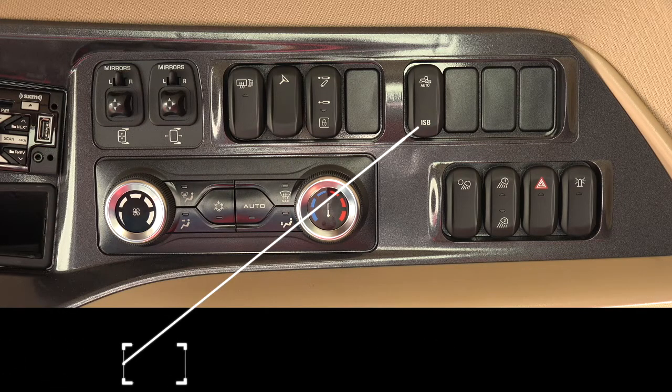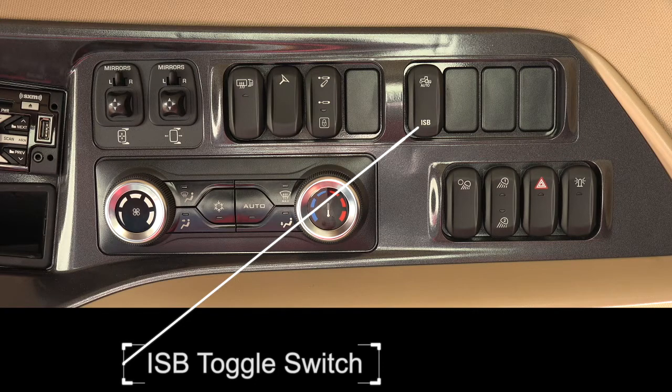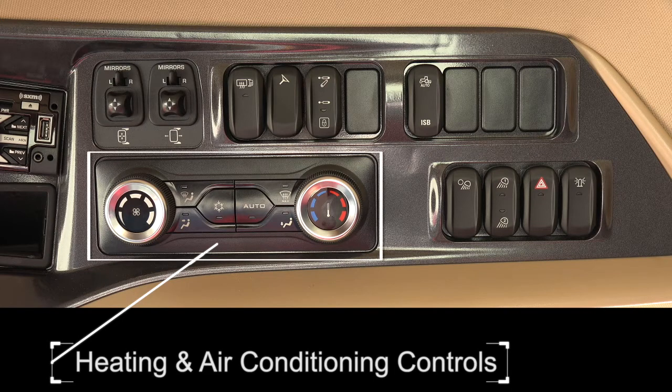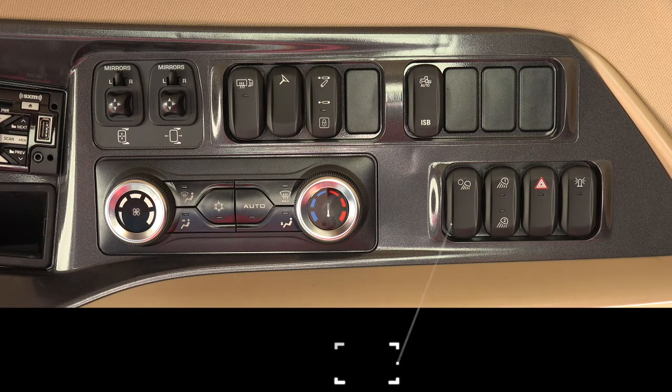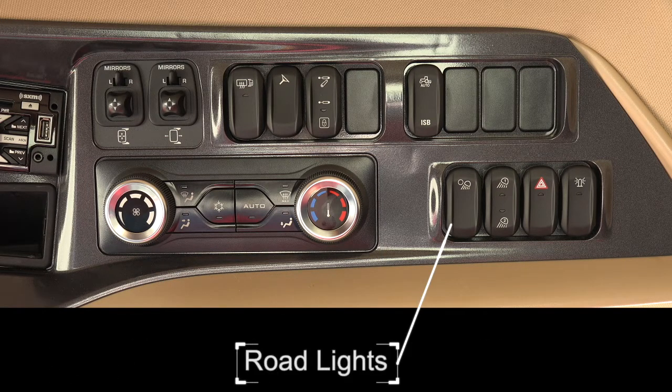The ISB toggle switch allows the implement to send information from the implement controller to the tractor. Air conditioning controls include the fan speed, heat, and automatic temperature control. Lights: turns off memory 1 or 2 and activates the road lights.